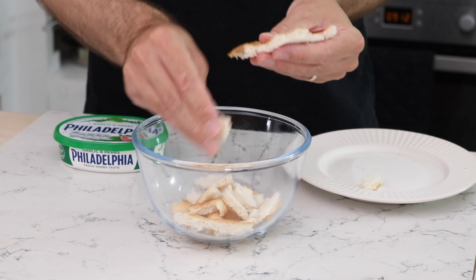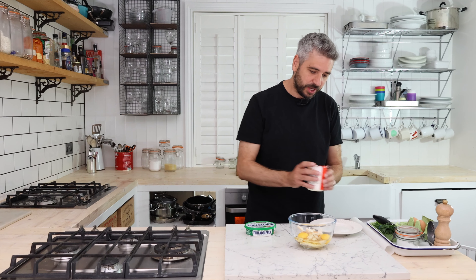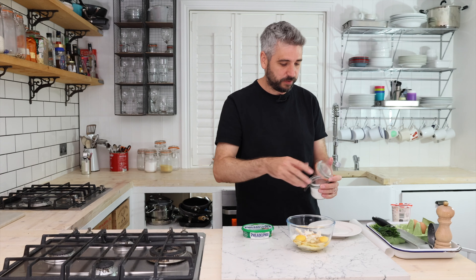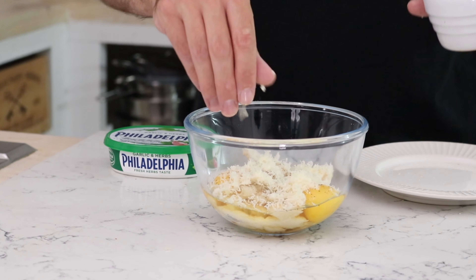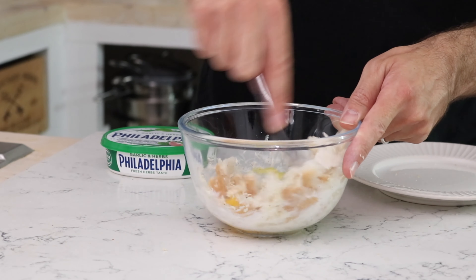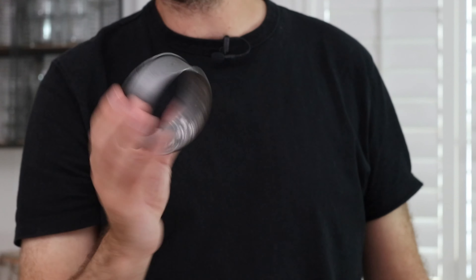First thing we're going to need to do is grab a bowl, then we're going to get the bread and just tear it into small little chunks. Then we're going to crack in two eggs, a tiny splash of cream, a pinch of salt, some cracked black pepper, and a little bit of grated cheddar. Grab a fork and then we're just going to mix this together.